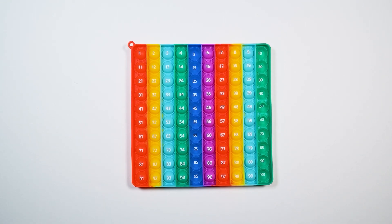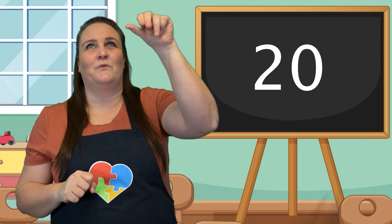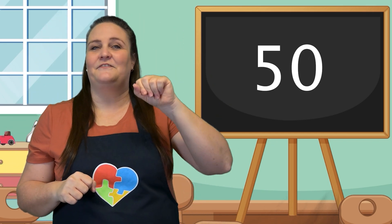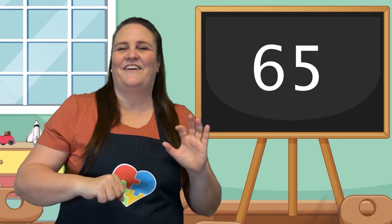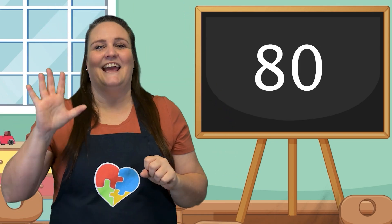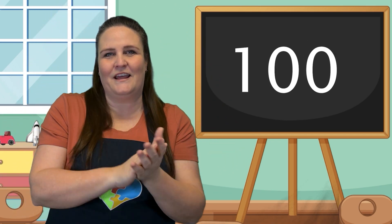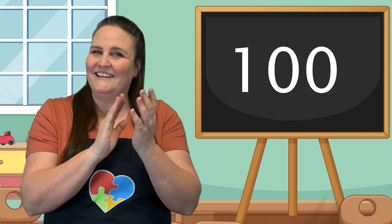Good job! You just counted to 100 by skip counting fives. That's amazing! Let's count by fives again. Grab all your fives and throw them in the air. Now we have to catch them. Here we go. 5, 10, 15, 20, 25, 30, 35, 40, 45, 50, 55, 60, 65, 70, 75, 80, 85, 90, 95, 100. We can count to 100 by fives. Good job!